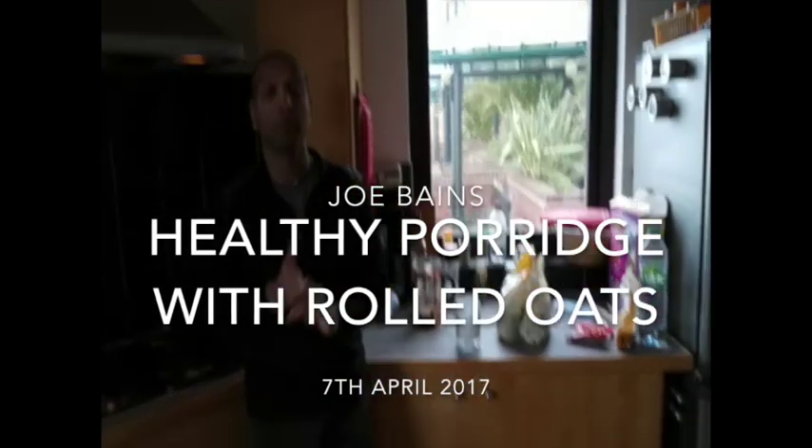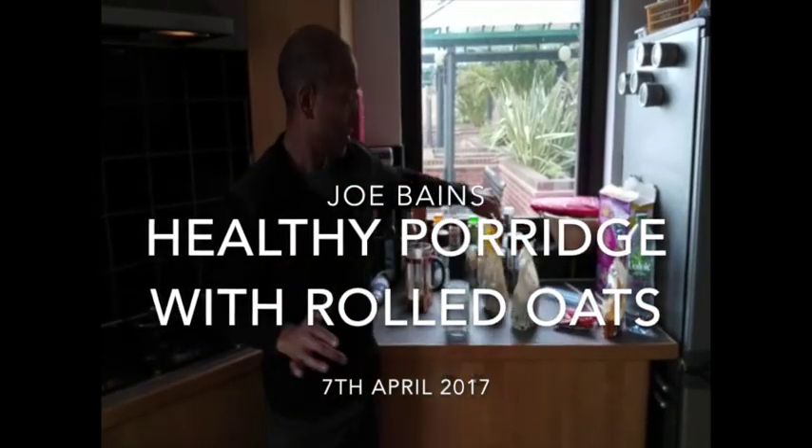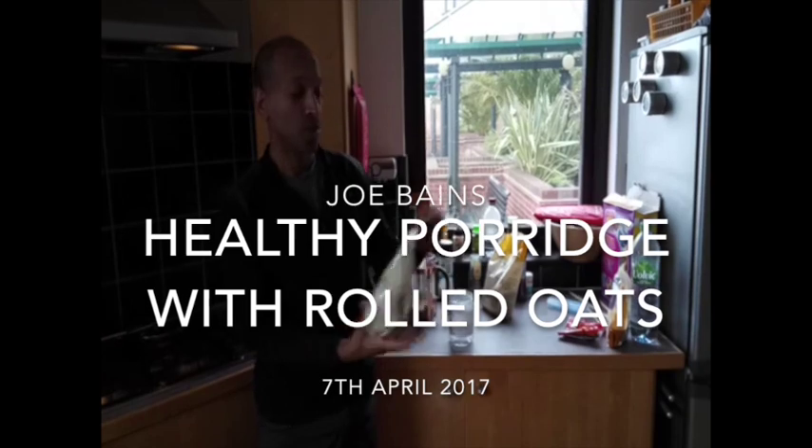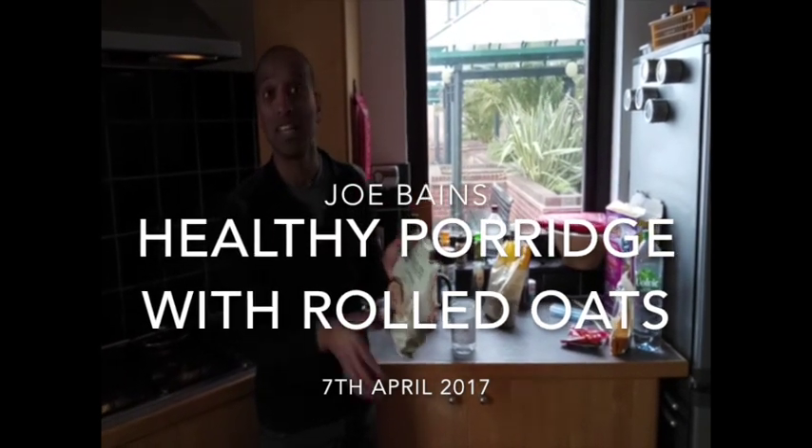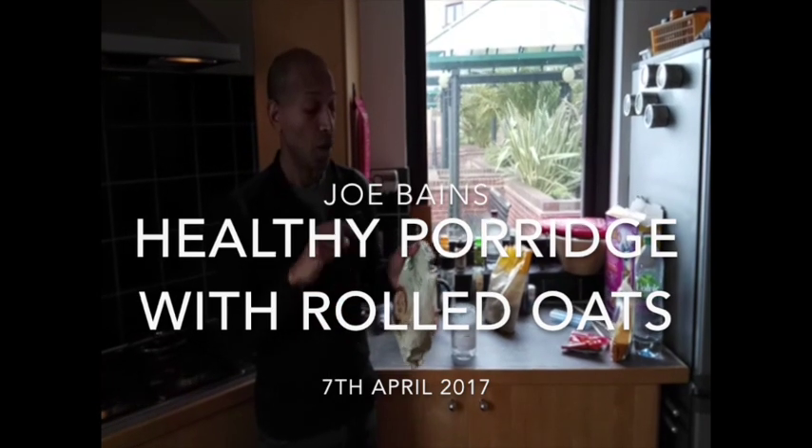So we're going to make some porridge — healthy porridge. What I've got over here is organic rolled oats. These are jumbo oats. It's the least processed of all oats, and it's naturally gluten-free.